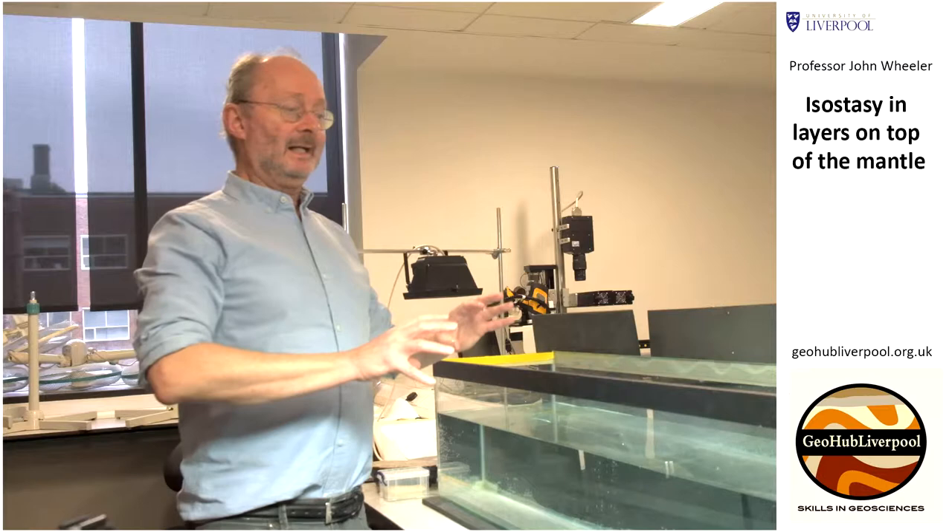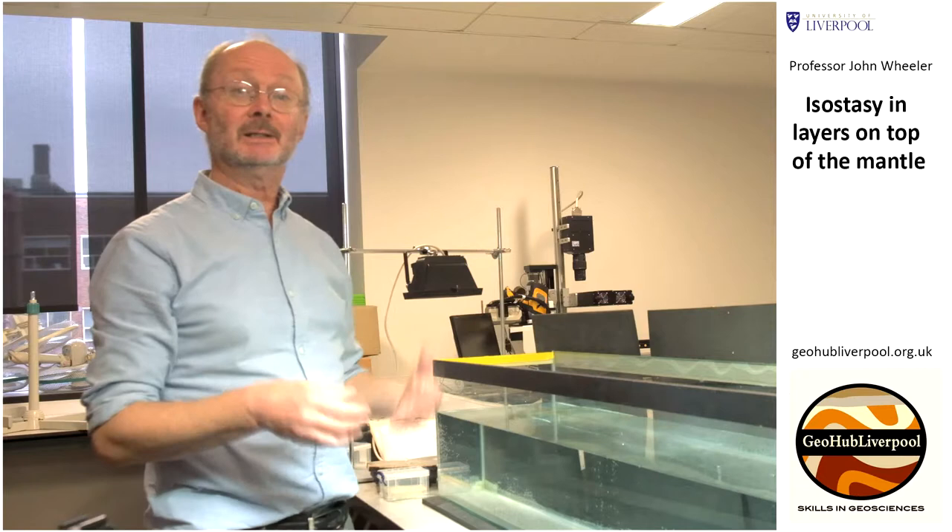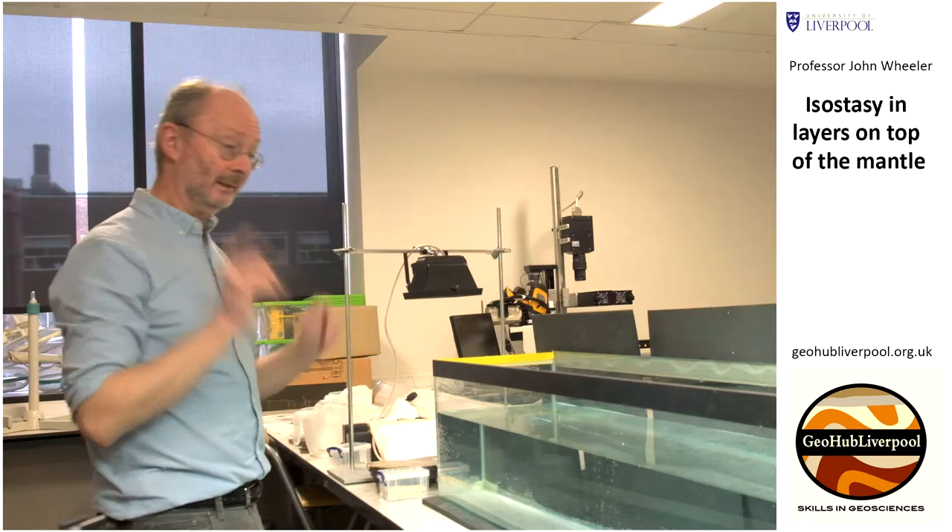The upper part of the earth is rigid. And it's not just the crust — it's the crust and a little bit of the mantle. But in this demonstration, we're just going to be looking at it as if it was one layer.